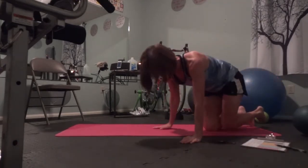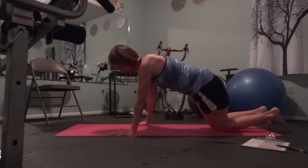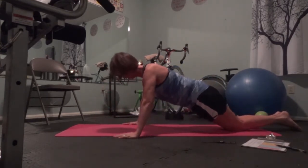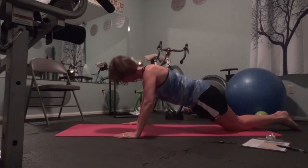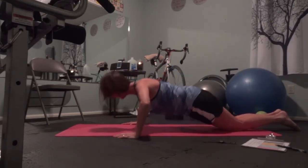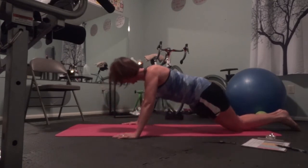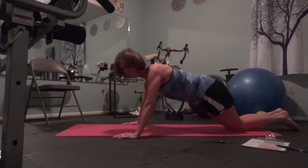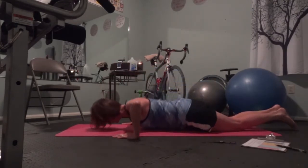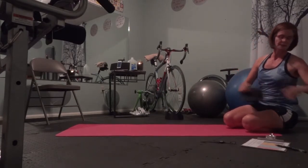Now we're going to do some push-ups. One, two, three, four, five, six, seven, eight. Four more — abs in, mouth open, relax your face, don't stress. The second set...